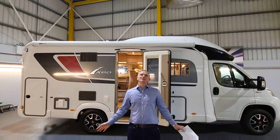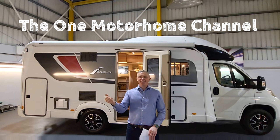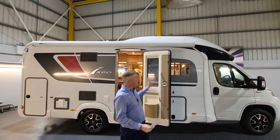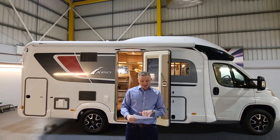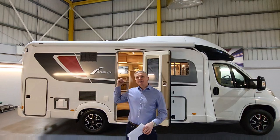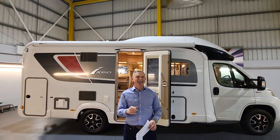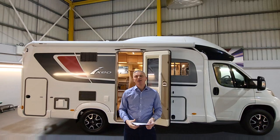Hello guys and welcome to another episode of the One Motorhome — the channel where we try to find the perfect layout, the perfect design and basically the perfect motorhome for you. Today I'm going to be showing you around this 2019 Bursner. The model is an iExio Time T680G. Lovely motorhome, with a huge electric drop-down bed inside which I'll show you later — it's massive and fantastic the way it comes down over the lounge area.